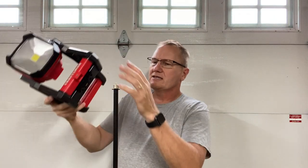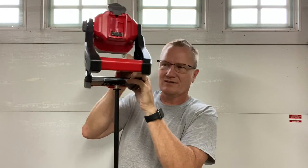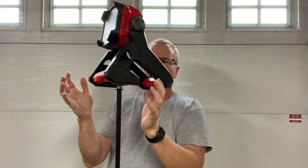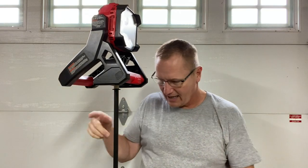What it allows me to do is take a light such as this and mount it. You'd probably be better to go with the other direction, but I wanted to have it so you guys could see. So now I have this light up on a stand. I'm six foot two, and you can see that this is at or above head height.